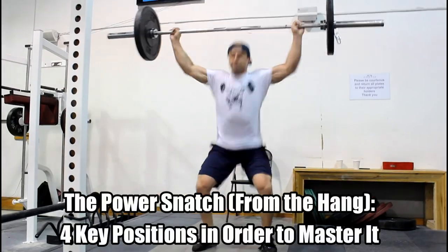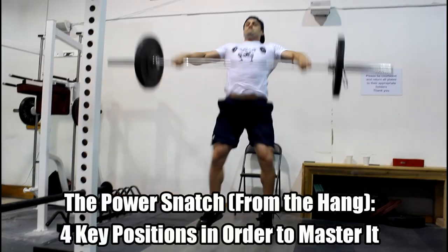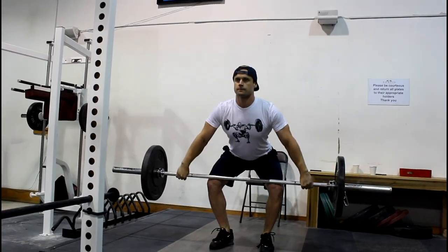We are going to break down the power snatch into four key positions. Regardless of coaching philosophy or where you learn the movements, there are subtleties in the way Olympic lifts are coached around the world. But regardless of those differences, the best lifters in the world perform these four key positions correctly. If you can nail these four key positions, you're on your way to performing the power snatch correctly with a more repeatable and predictable result.